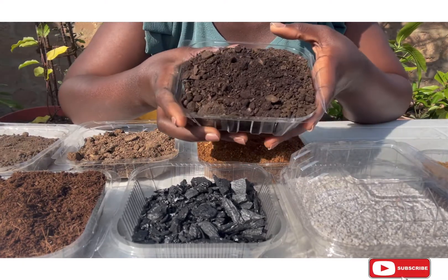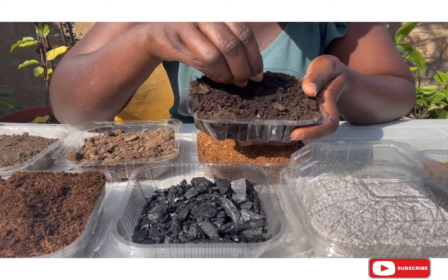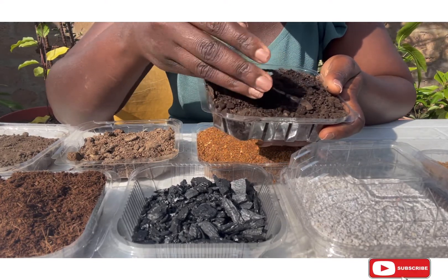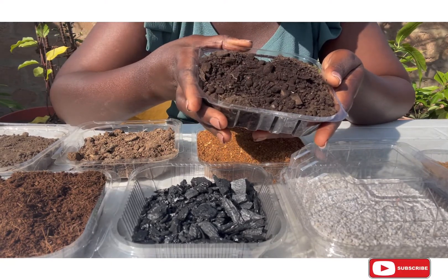You can start your seeds with that mix and it is very helpful, because as much as it introduces nutrients to your potting mix or planting media, it is equally very gentle in doing so.